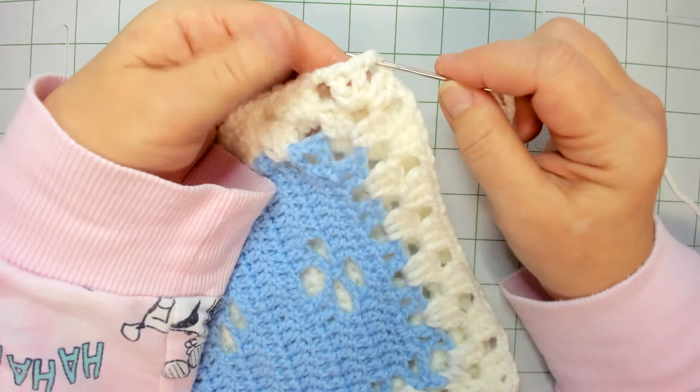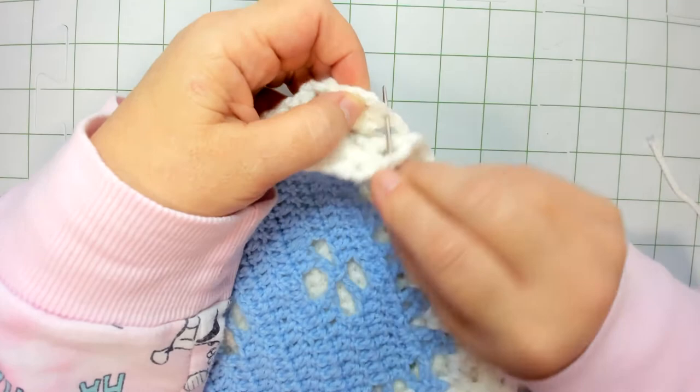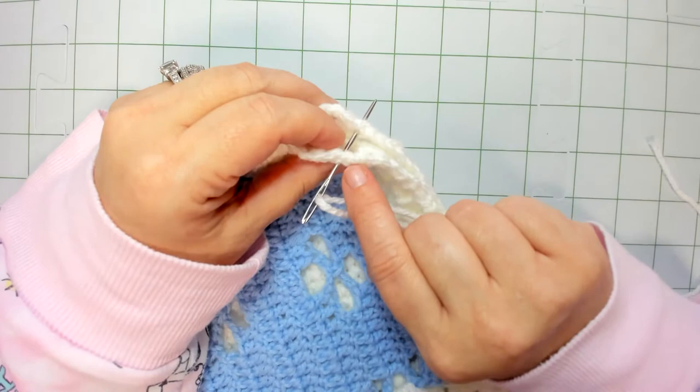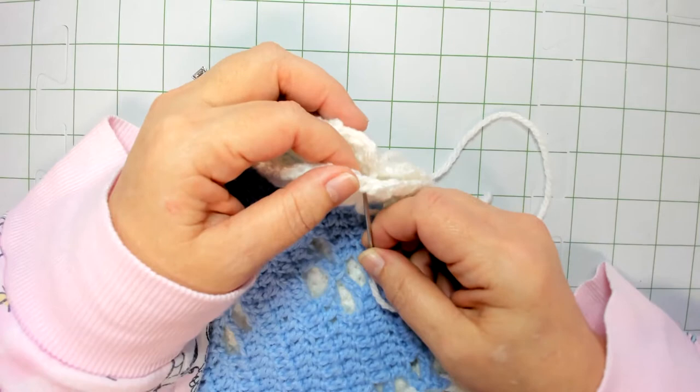Here is the center portion of our corner. We're going to come over one stitch, two stitches, and this is where we're going to start. We're going to line it up exactly in the same place on the other side. We're going to go under both the front and the back loop of both squares, pull that through, and leave just enough of a tail for weaving in.